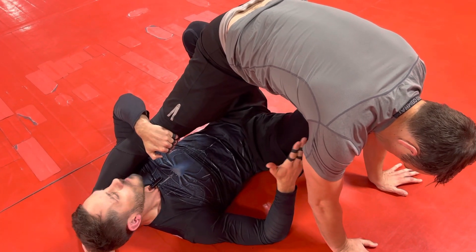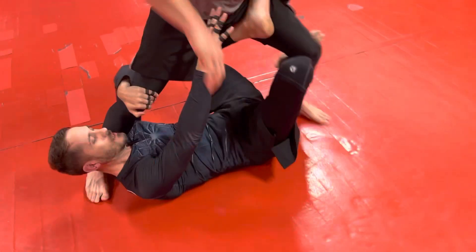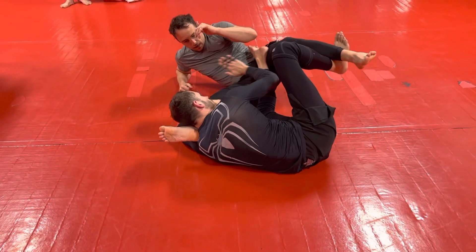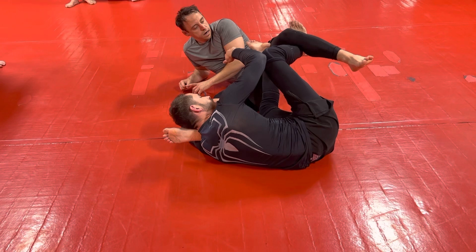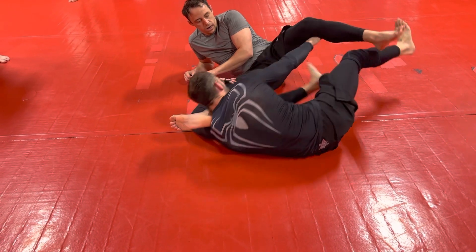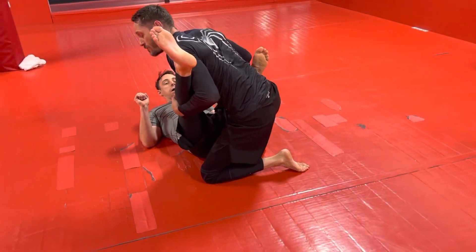Now I've got my X guard. Usually people will have their hands forward like this and try to stand up because they don't like this. Then I do my basic X guard sweep — foot on the hip, pushing backwards. This foot that was behind the knee, I drop to the ankle and kick it out. And that made him fall. Then we can come up controlling the legs so we can do our pass, whatever pass we want to do.